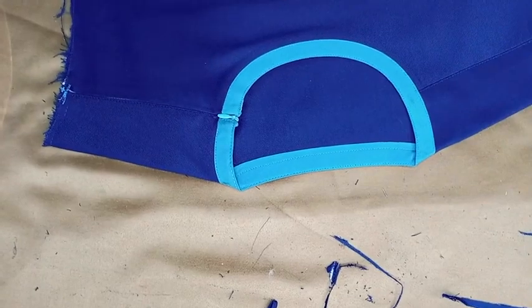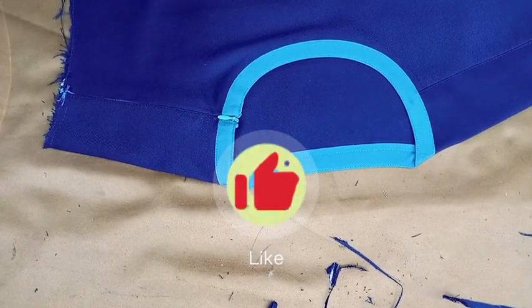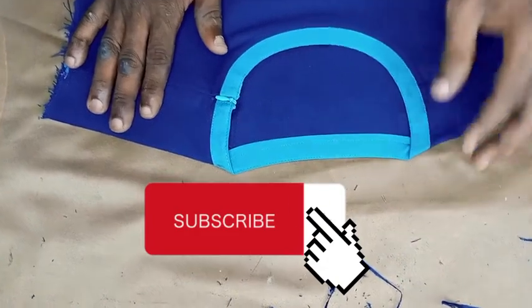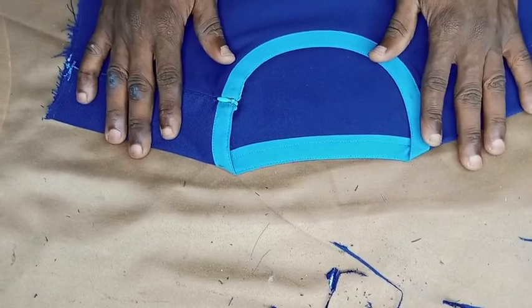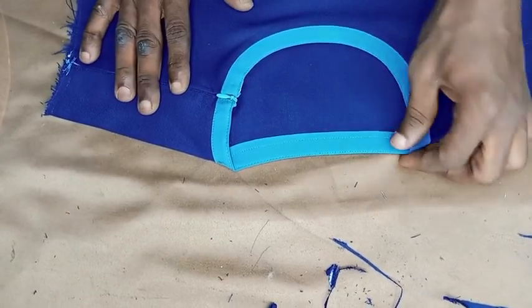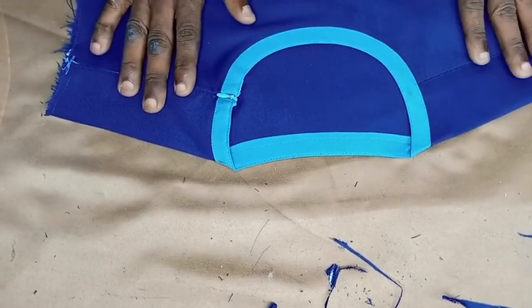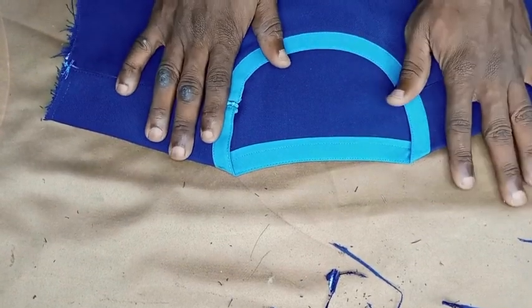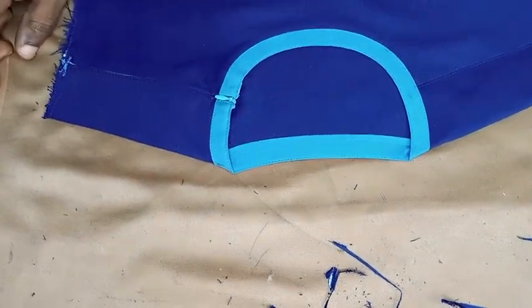If you are finding this video useful, don't forget to give it a thumbs up. If you are returning, thank you so much. And if you are new to this channel, please don't forget to subscribe. Don't forget to drop comments in the comment section on how you feel about this tutorial. And don't forget to turn on the notification bell so that each time we upload a video like this, you have access to it. Thanks so much for watching. Till next time when we shall be meeting, God bless. Thanks.